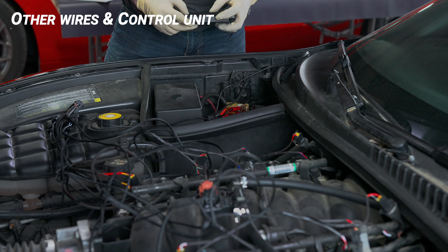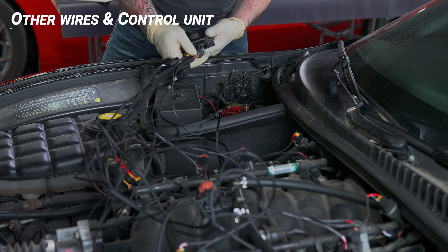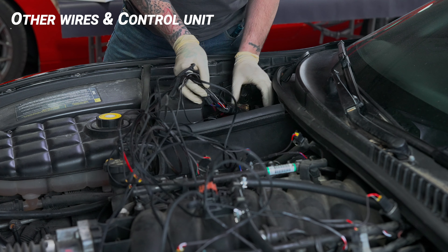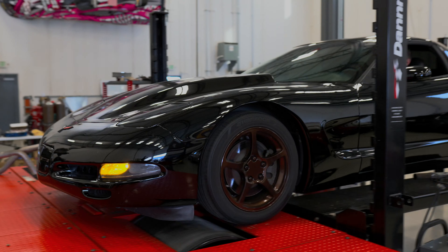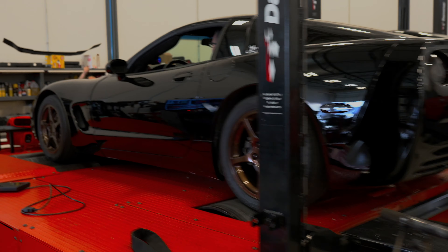Now that all wires have been attached, it's time to connect the harness to the control unit. Once installed, find a place to mount it that doesn't have high voltage. Now that we are all finished, make sure to tidy up the wires for safety in areas away from direct heat. Once we've got the vehicle started, connect to our mobile app to double check that everything is connected properly.